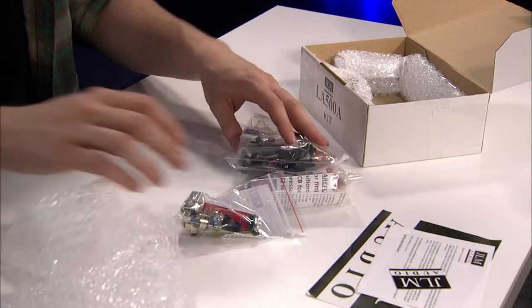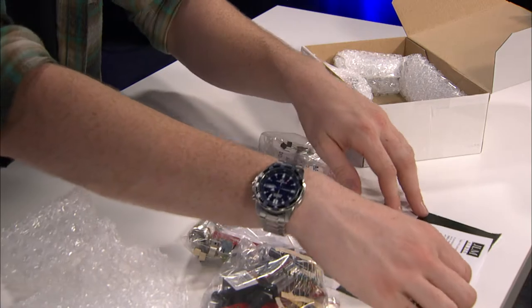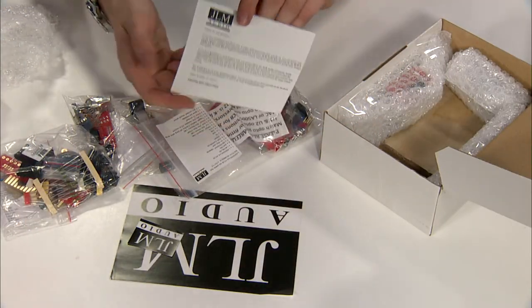So you can see it's nicely packaged, all in separate bags, and includes some stickers and some notices about how the instructions are available online for all of these kits.